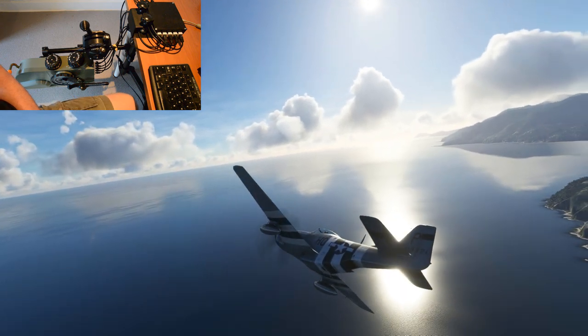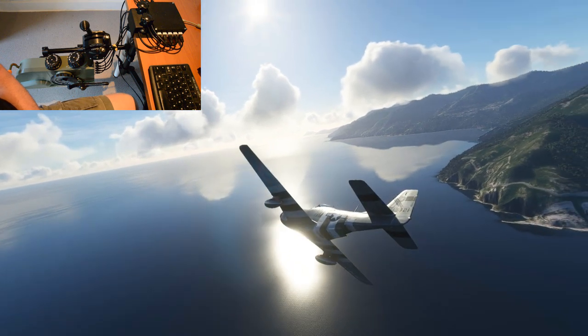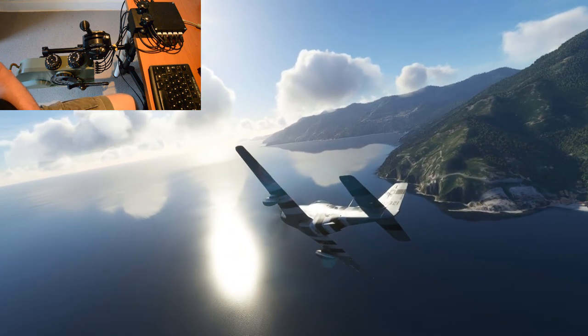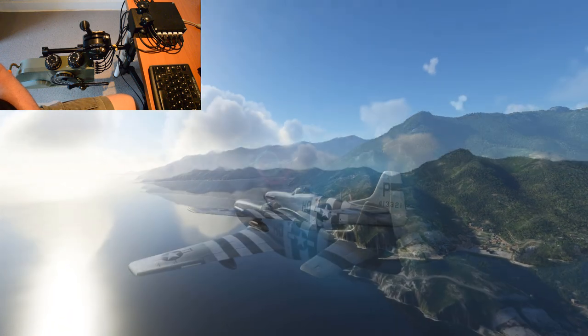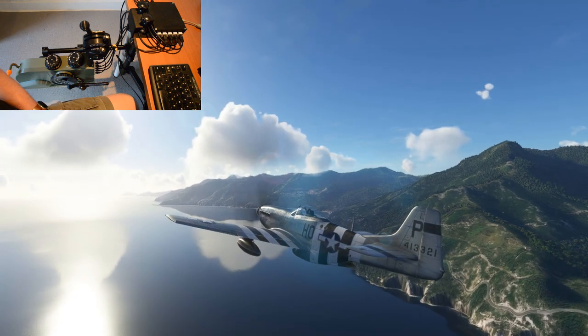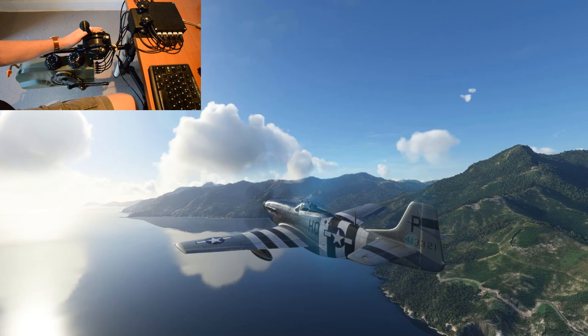First and foremost, the motivation behind this project was my personal dissatisfaction with generic flight controls, clamped to a desk and nowhere near where they would be in the real aircraft. These are all fully functional controls, scale replicas that are mounted where they should be in the real aircraft.